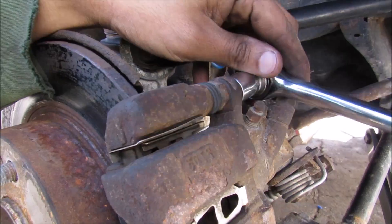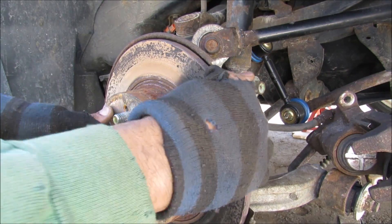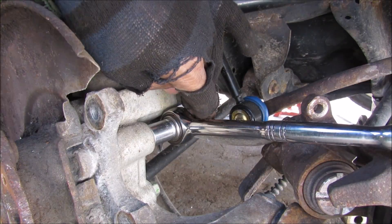Remove the caliper bolts and the caliper itself, then the caliper bracket bolts and the caliper bracket. The rotor screws are out, but the rotor is seized on there, so I'm going to have to beat it off. Remove the rotor — there are four bolts holding the hub on.